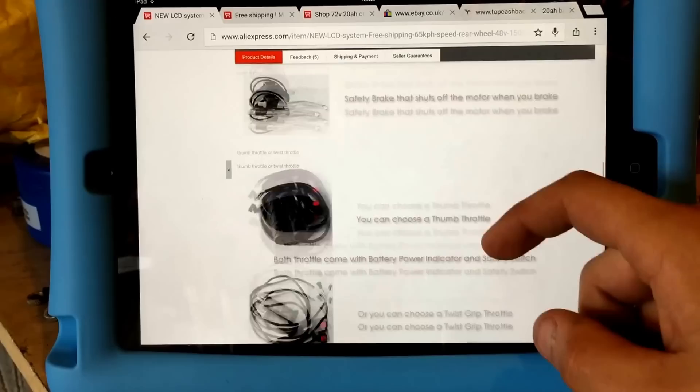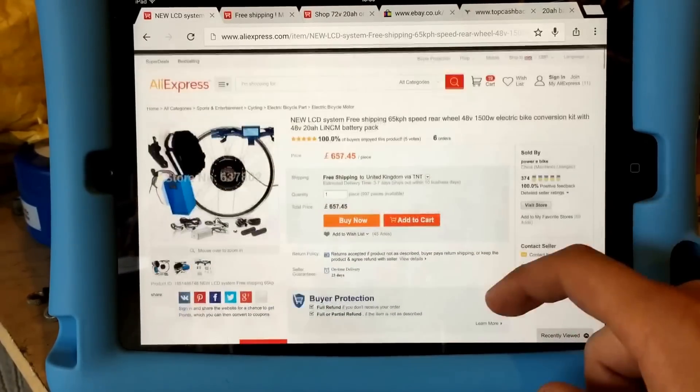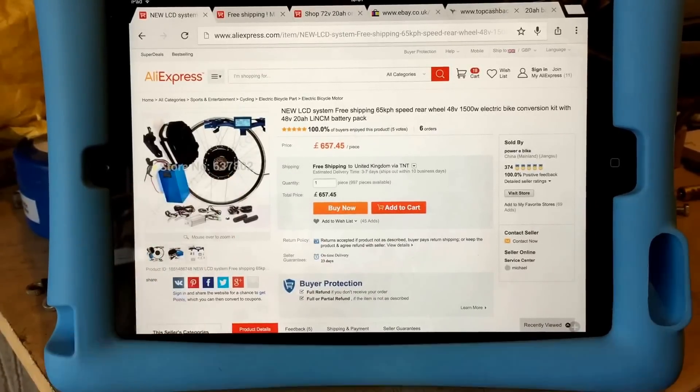You also have to be aware that because they're coming from China, you will be subject to some import duties. When I got mine it cost me about 30 quid each. They normally ship the battery and the wheel hub separately.